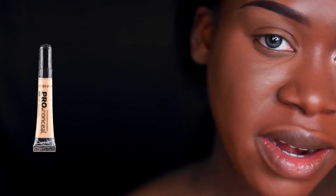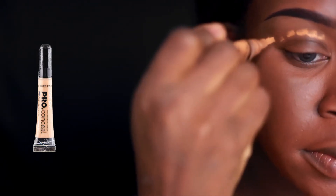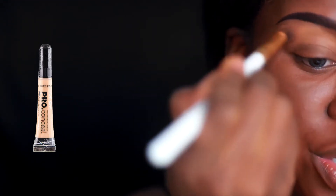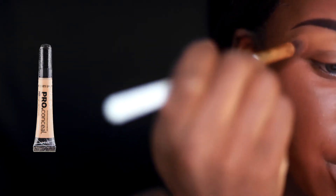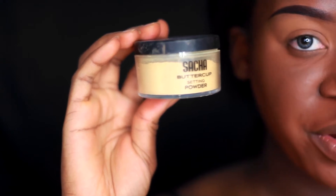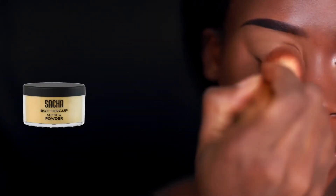Alright loves, I already have my foundation on. The first thing I'm going to do, as always, is prime my crease to brow bone area using my LA Girl Pro Concealer in the color Fawn. I'm making sure to blend the concealer all the way up to my brows, right up underneath them, and I'm going to set that with my Sasha Buttercup setting powder. This is just going to help the shadows glide on smoothly and blend seamlessly.